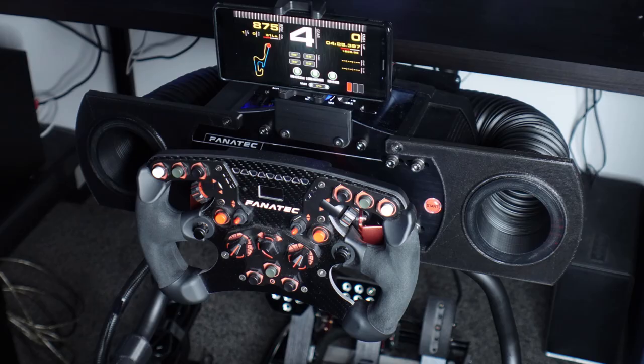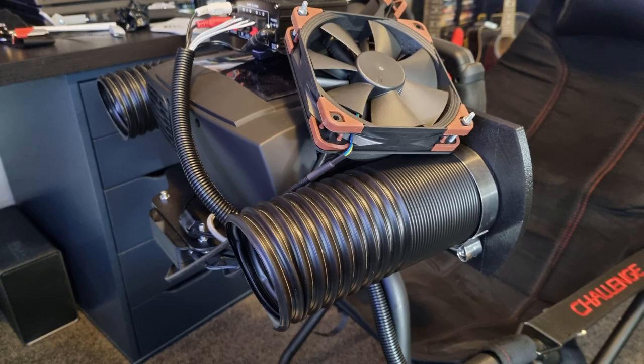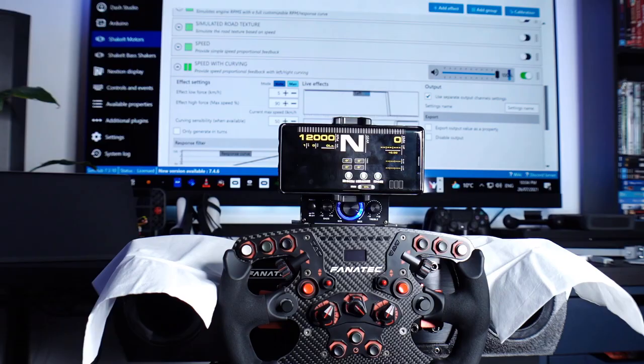Hey, it's Steve. Welcome back to my channel. In this video, we'll take a look at a wind simulator that I made for my sim racing rig. I'll go over what parts I used to build this, how I set it all up, and a demo of it in action.